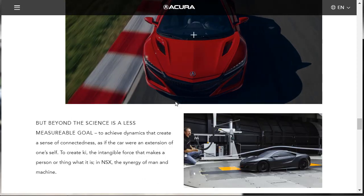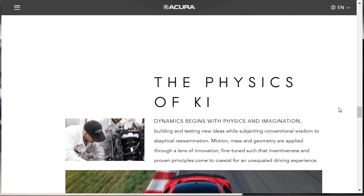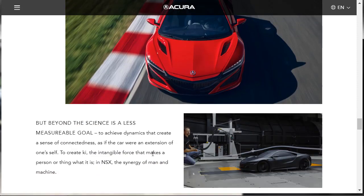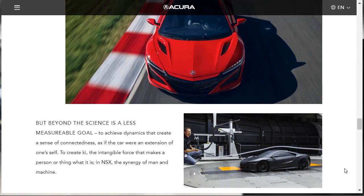Acura is getting deep on philosophy here — they're talking about something called 'ki,' the intangible force that makes a person or thing what it is. They describe it as the synergy of man and machine in the NSX. It's very deep if you think about it — they're really talking about connection and oneness between the car and driver.